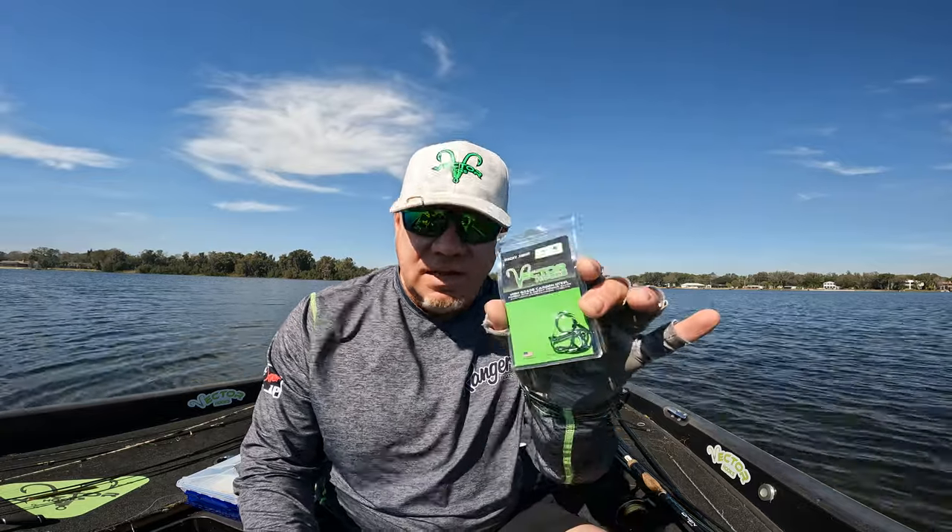So I can't emphasize more — I'm gonna put a link down below for Vector Hooks. If you've tried them, drop a comment and let me know what you think. And if not, go to vectorhooks.com and get you some of the wacky hooks today and put more fish in the bubble.